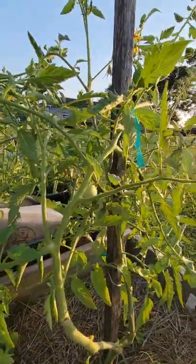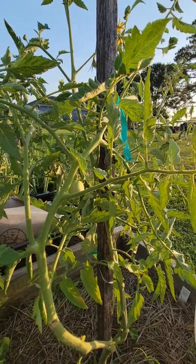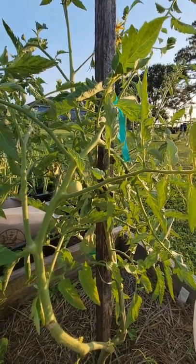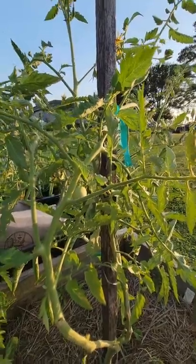It will, I promise you, be somewhere near unless a bird got it. I'm just going to prune it off and throw it to the pigs and let them enjoy the whole process — the hunger games.